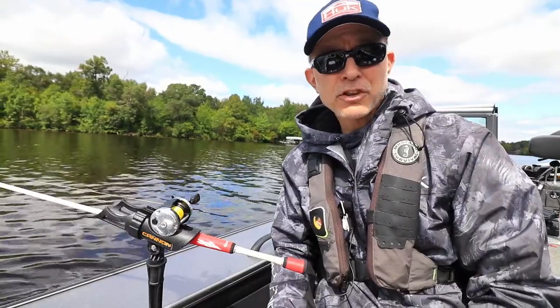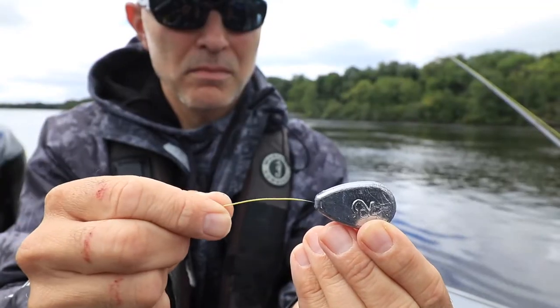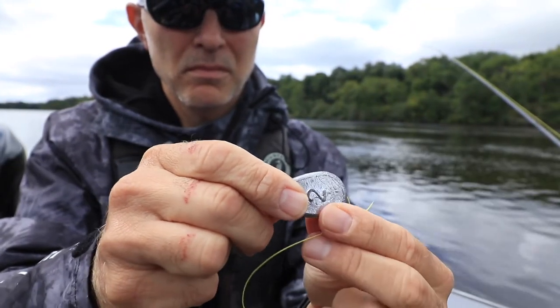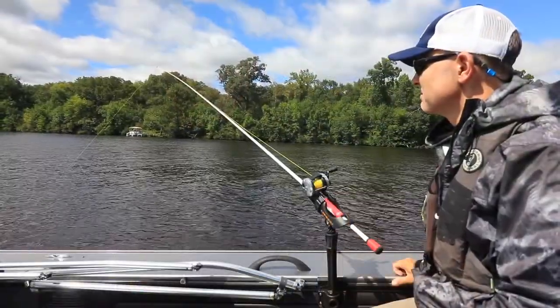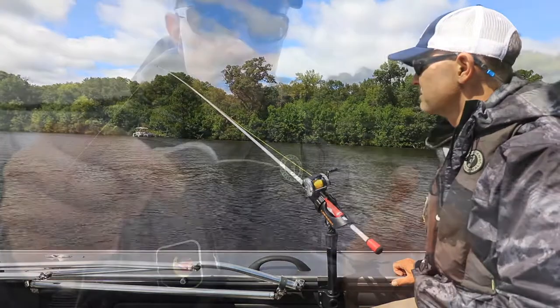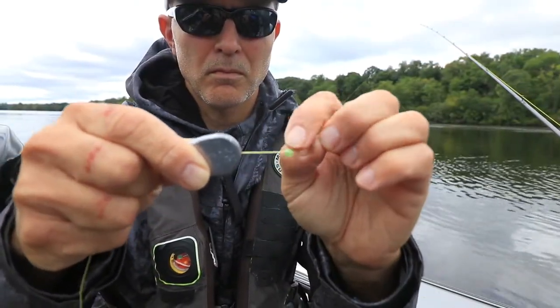Rigging up for fishing the bottom with a no-roll sinker is easy. Begin by threading a no-roll sinker onto your main line. I usually start with one ounce of weight for every 10 feet of water depth. Then add a bead, which will protect your knot from damage.